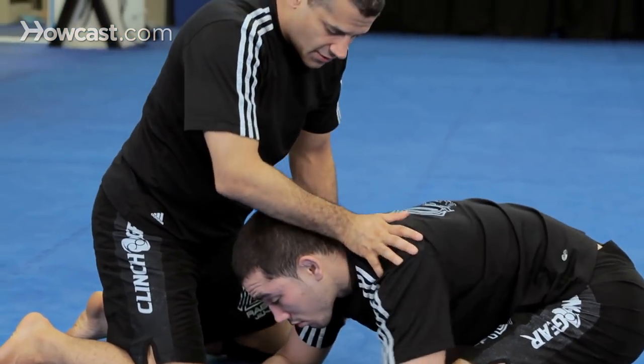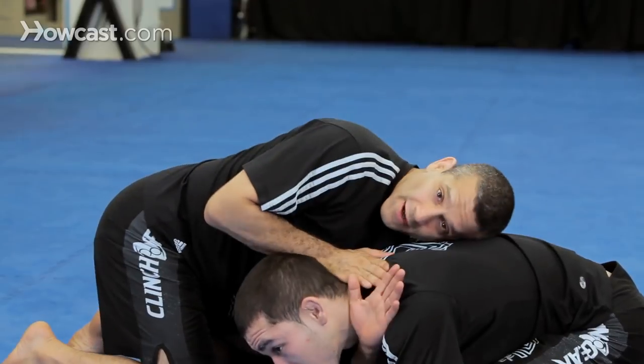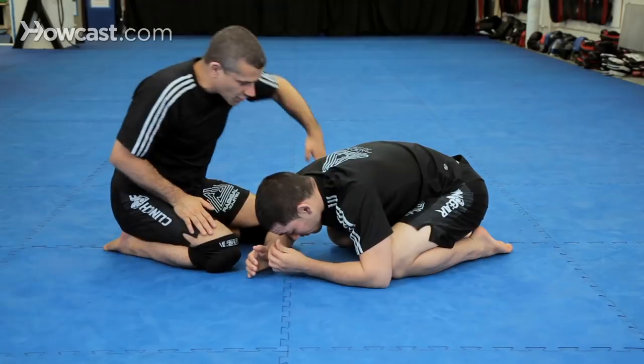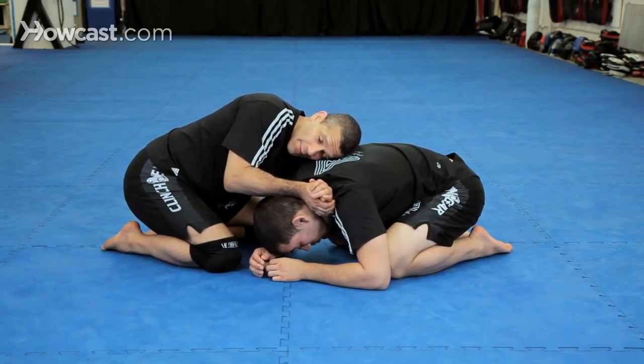Let me just switch sides. If I were going to do the anaconda, I'd go this way. If you were doing the Brabo, I'd go this way — right here — swinging my arm underneath his armpit, saying hello, locking my hands on the gable grip.